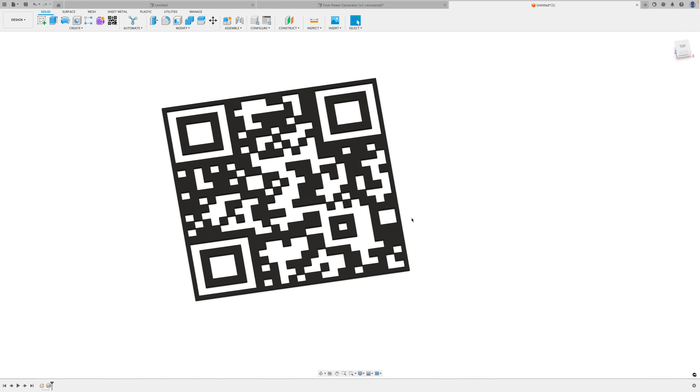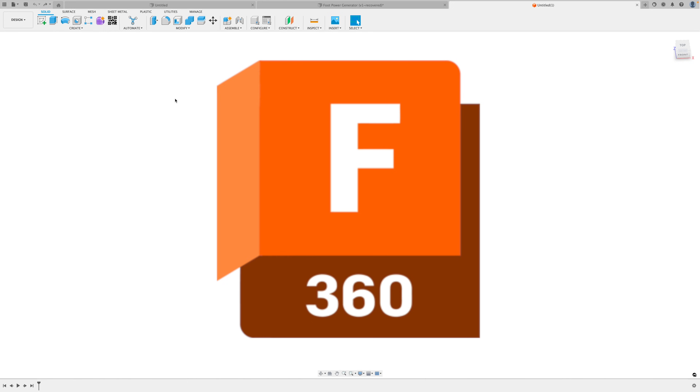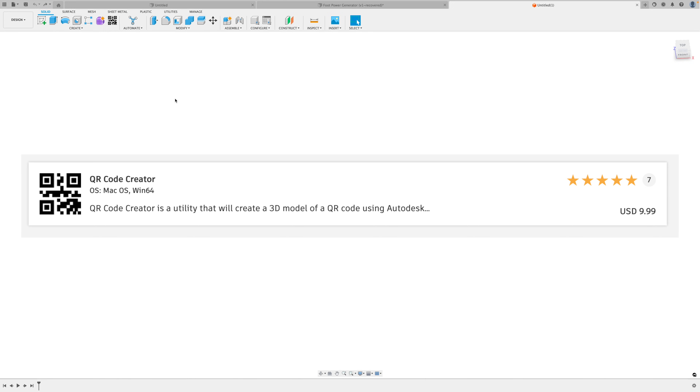In this video I'll show you a very easy way to design and 3D print your own QR codes using Fusion 360. This does require using a paid add-on, but it's only $9.99 and I think it's definitely worth it.